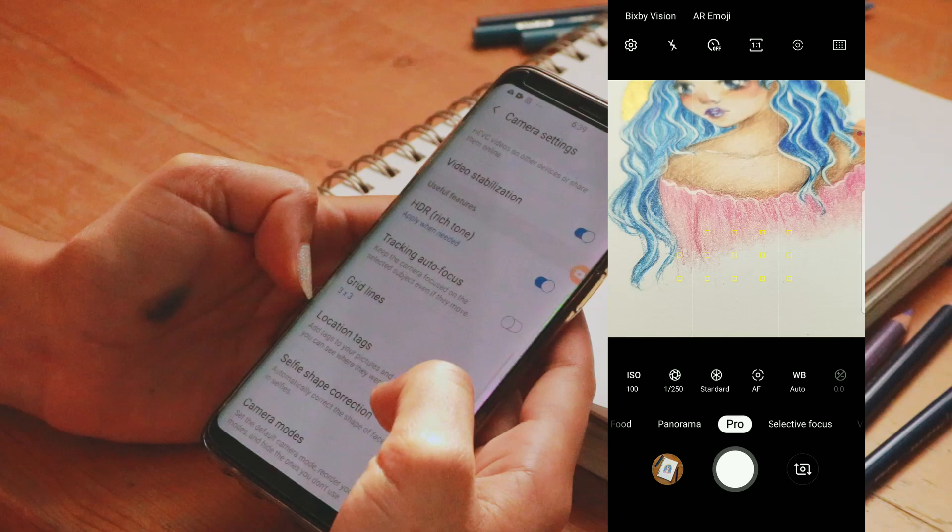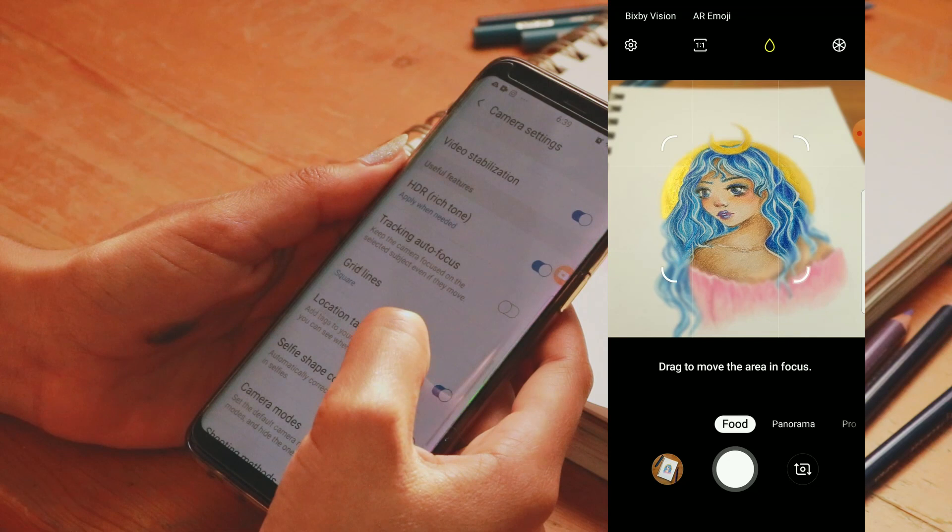For this video I'll be using my phone for examples, because most people have phones and use that to take photos, and because I'll be using my camera to film this video.